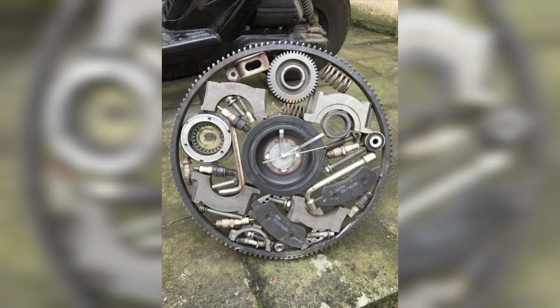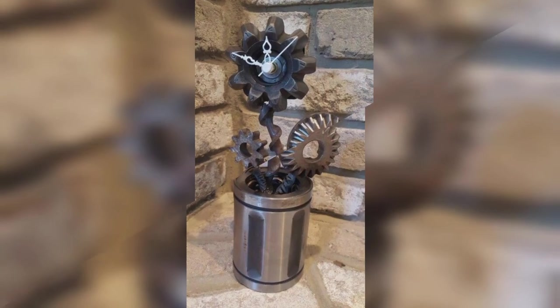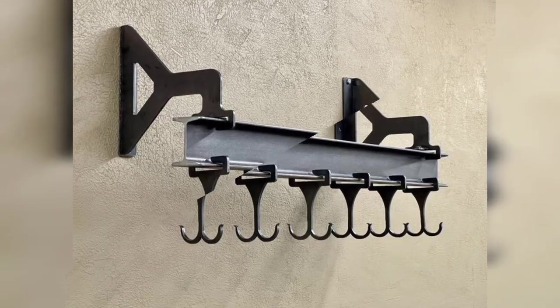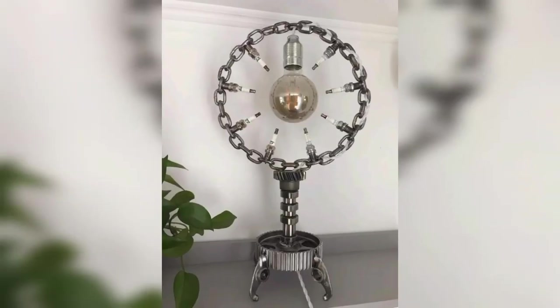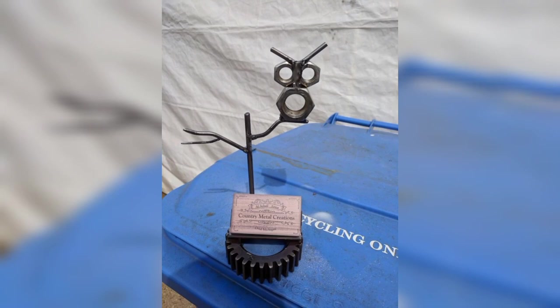Welding wall art is a great way to add a personalized touch to your home decor. You can create abstract designs using simple geometric shapes or get more creative with designs like trees and animals. You can also experiment with different materials like copper or aluminum to create unique textures and finishes.